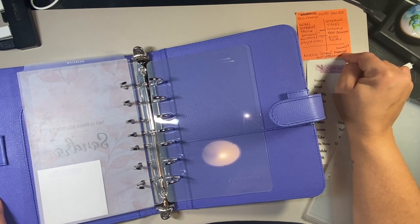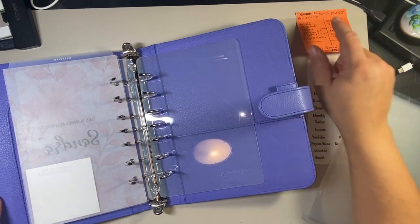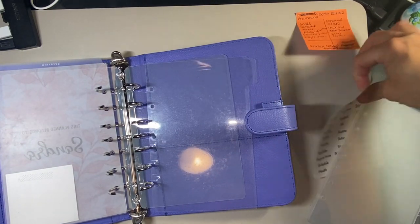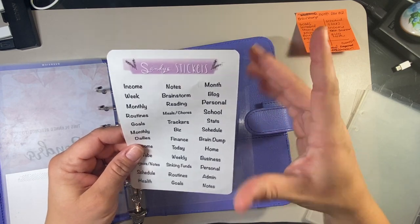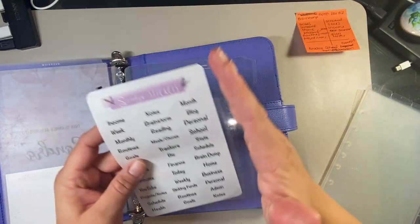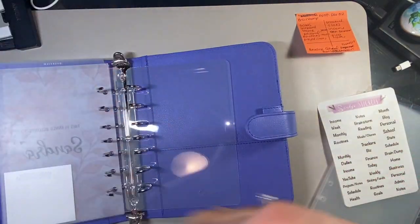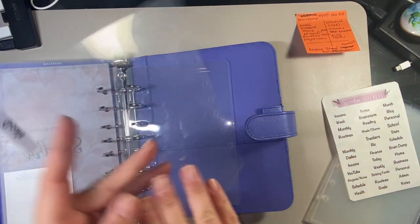So the top tabs — I don't know if I want the top tabs to come first or the side tabs. Do I want brain dump first or do I want goals? I think we'll do goals first, and that will be a side tab. I do have two of these printed — they're roughly about four-and-something by seven-and-something inches. So first section is goals.